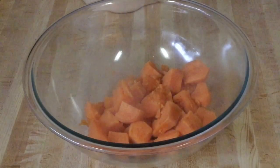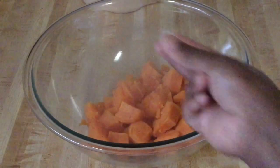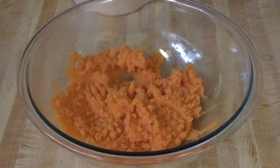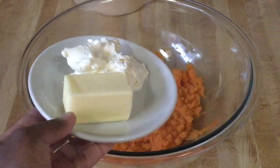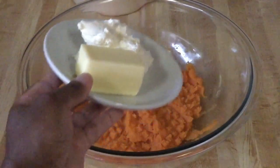The sweet potatoes are cooked and I put them in my large bowl. Now I'm going to mash them up. I'm through mashing and while they're still hot we're going to add in a half a stick — which is four tablespoons — of unsalted butter, and a third of a cup of whipped cream cheese.